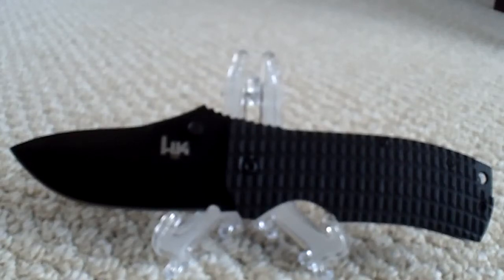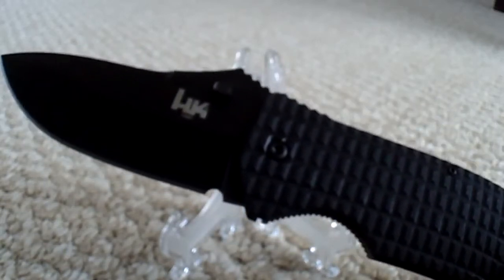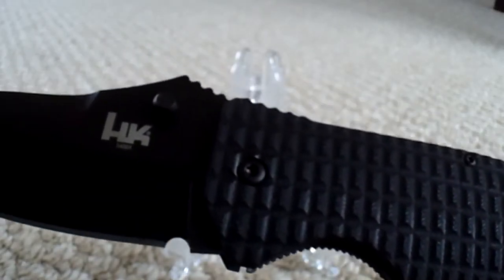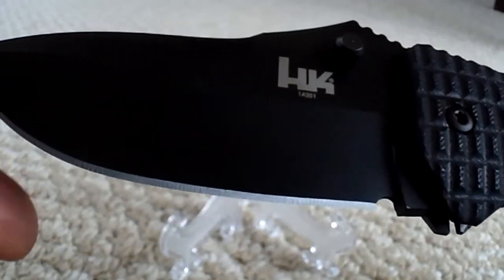Hey everyone, Chosen 7x7 here. Today I have a budget-friendly EDC from Benchmade H&K — it's called the Conspiracy. If you live in America you kind of know what that means. This knife is actually a very budget-friendly blade; it retails for roughly sixty-two dollars at Knife Works.